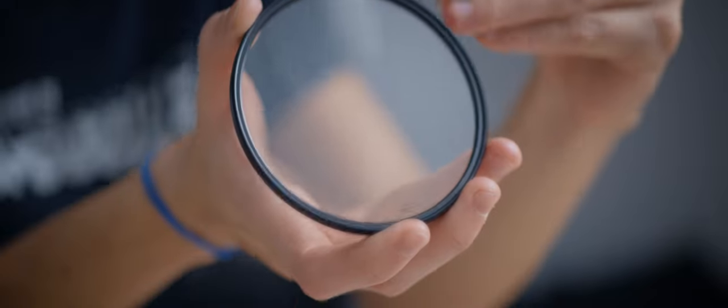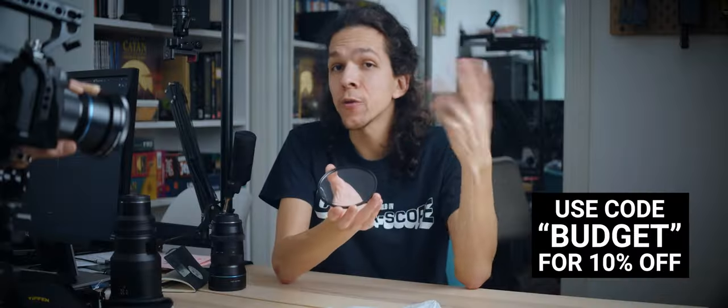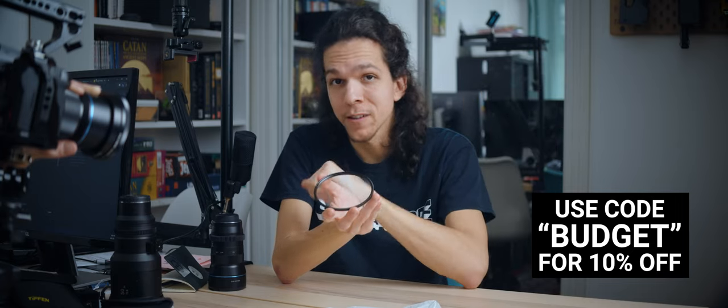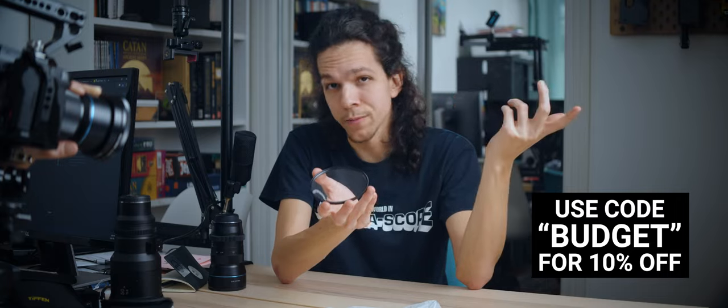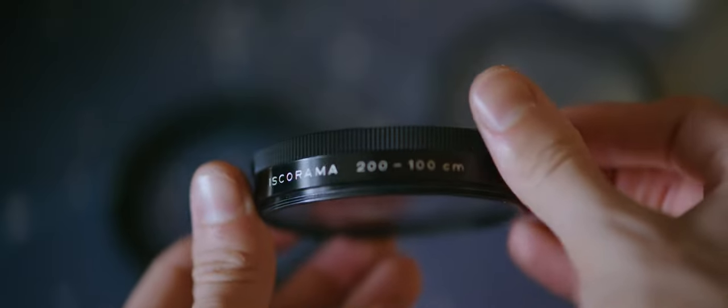Well, that was pretty good. Especially when you consider that Vormax's filter costs $139 and you can get 10% off using the code BUDGET at checkout — the link is in the description. The Iscorama filter I've only seen for sale twice, and I paid about twice the price of this for it. Is the difference worth it? I'd love to hear your opinion in the comments below.